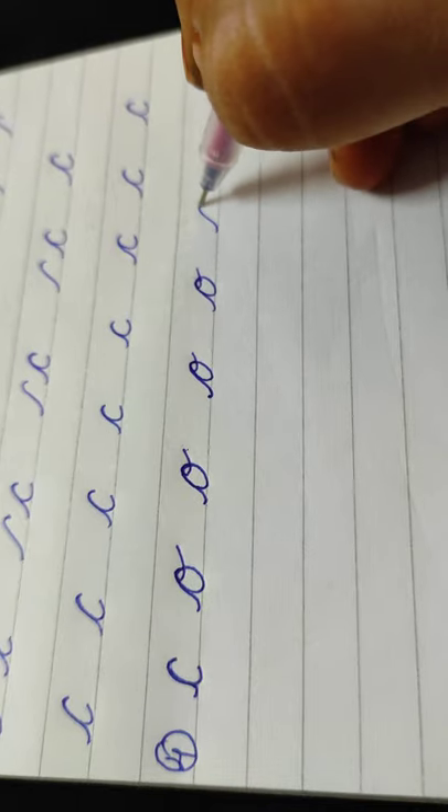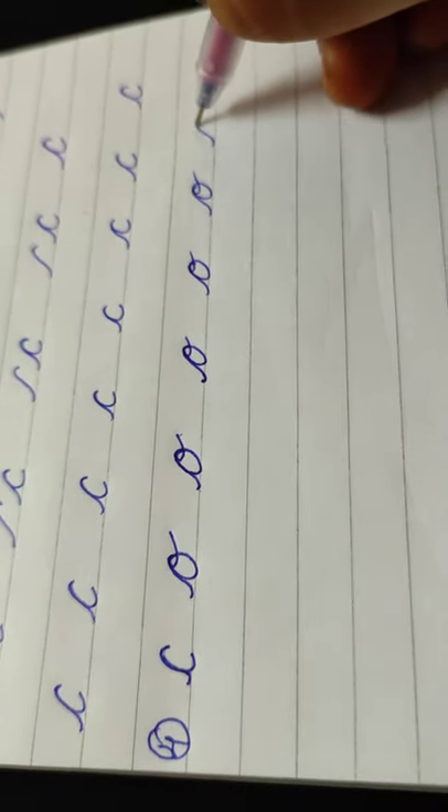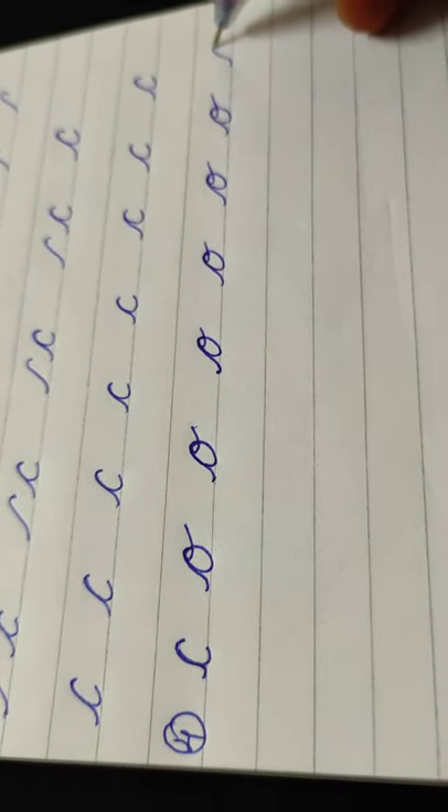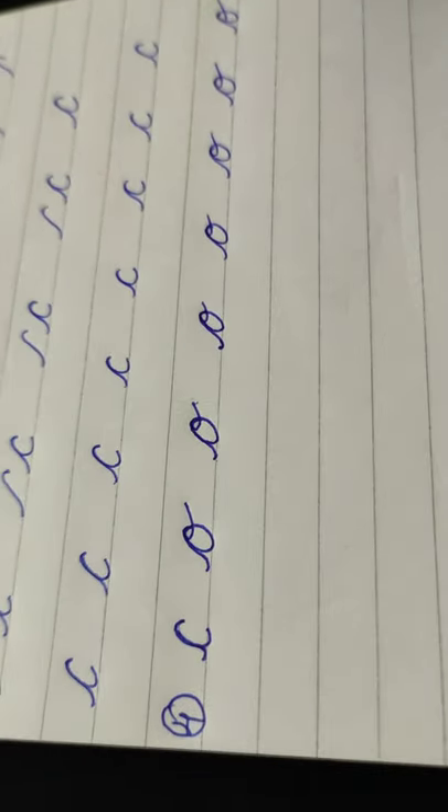You are writing like O — changing to O. Let us see: writing like O, like this. Write three lines.